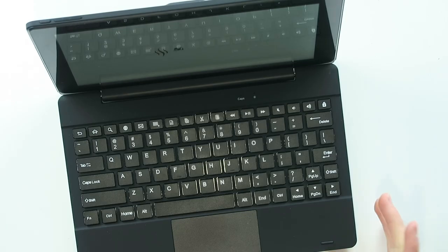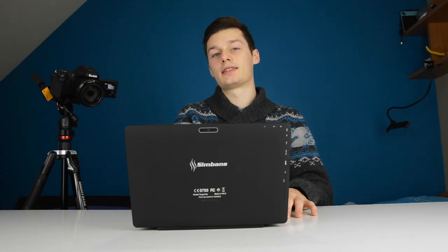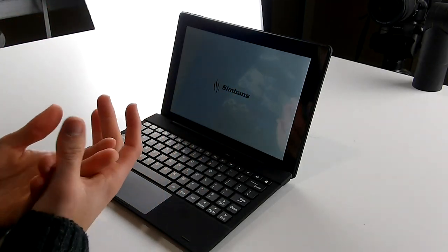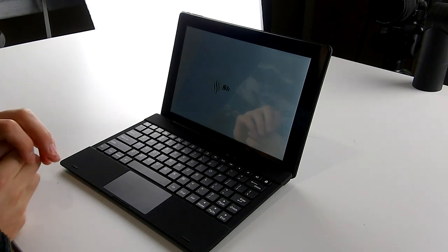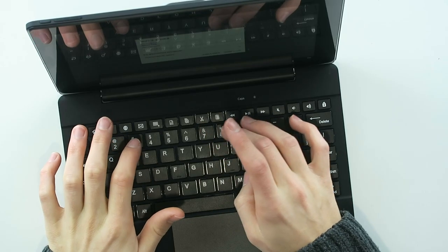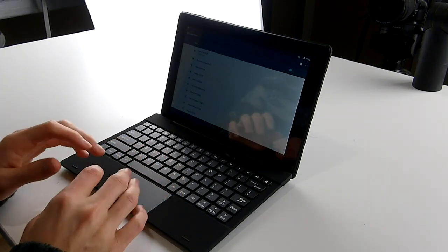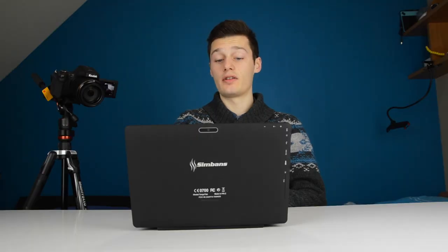From my testing over the last few weeks, it has some kind of own operating system — it's Android of course, but with a Simbuns skin on it. The Wi-Fi reach is very good. A lot of cheap tablets don't have a lot of Wi-Fi reach, but this one is actually very nice.